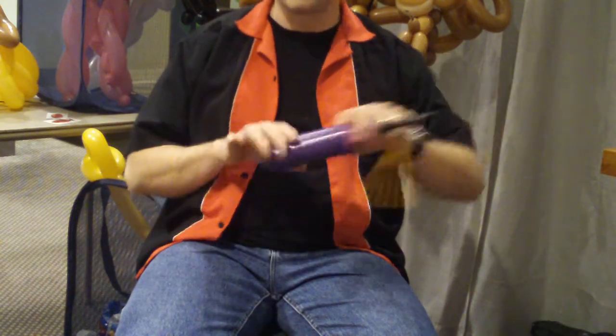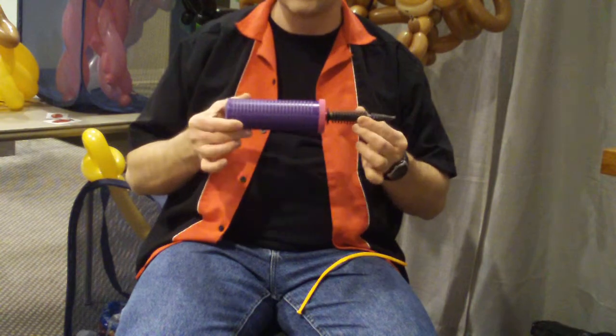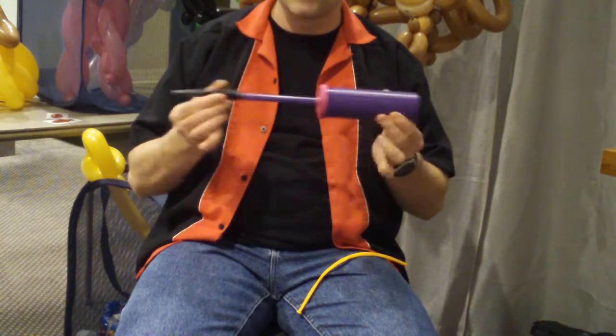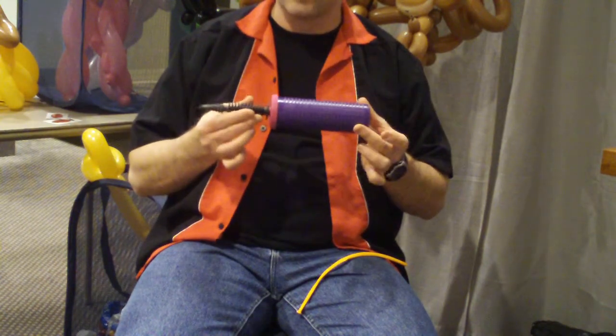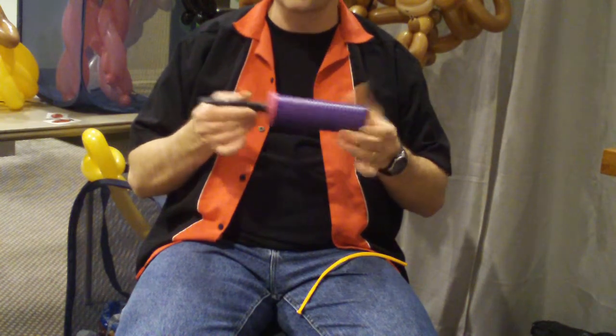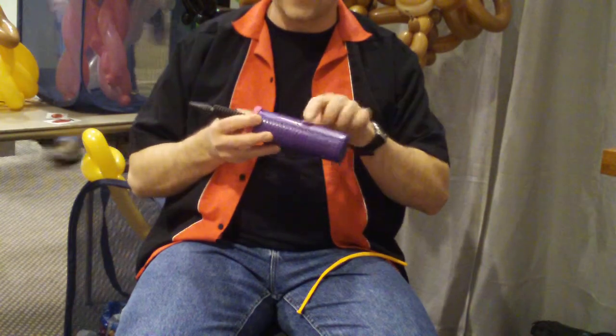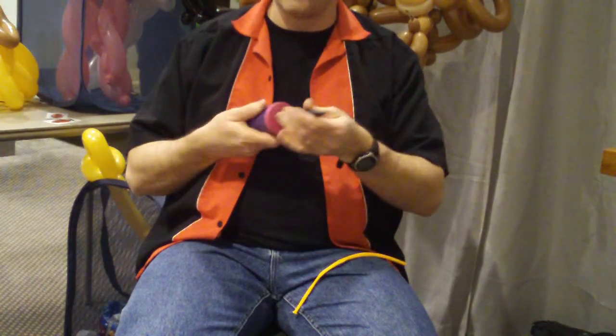The other thing you need is a pump. They sell very, very cheap pumps, but I don't suggest getting them. I suggest getting a good quality pump like this. This one's also sold by Qualatex. You can also get it at any balloon store, a lot of hobby stores besides. But you want to look for Qualatex on it. This pumps in both directions.